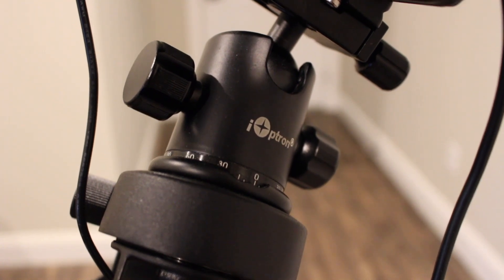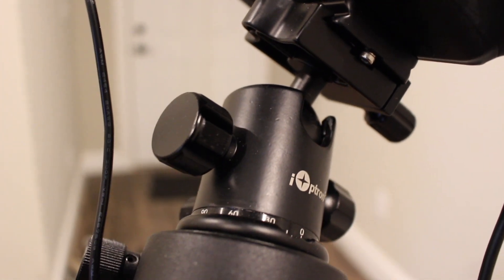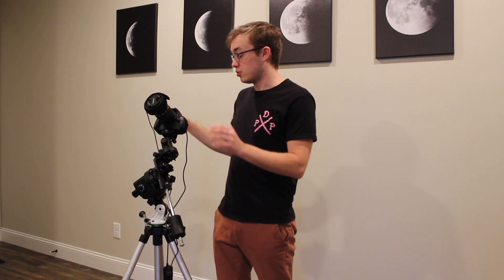The Star Adventure Pro package comes with almost everything you need. The one thing you'll have to order separately is the ball head adapter — this is the iOptron ball head adapter, which I've also linked in the description below. This thing is absolutely amazing.